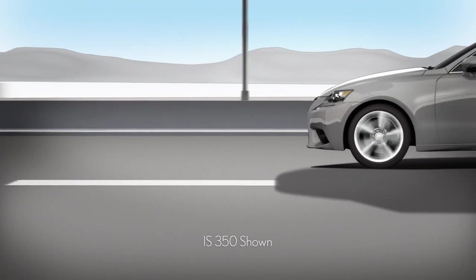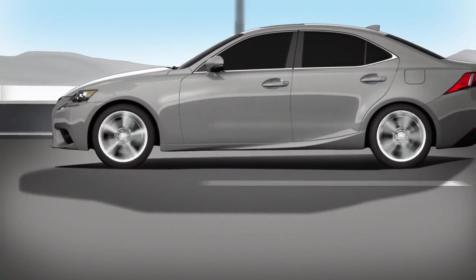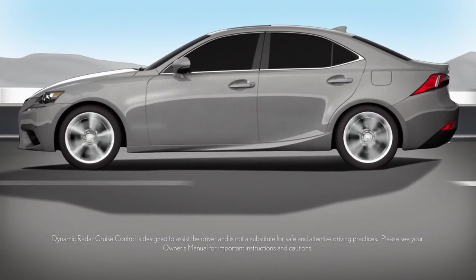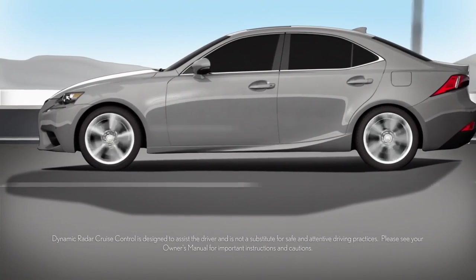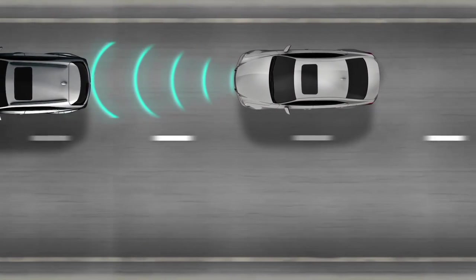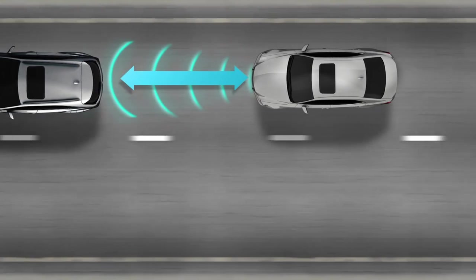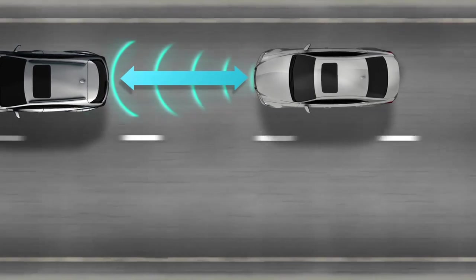The Dynamic Radar Cruise Control System supplements conventional cruise control with vehicle-to-vehicle distance control. Vehicle-to-vehicle distance control allows the vehicle to automatically accelerate or decelerate in order to maintain a set following distance from a vehicle traveling directly ahead, without pressing on the accelerator or brake pedal.